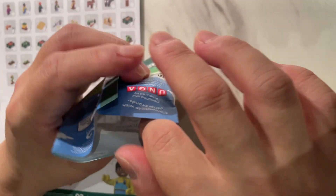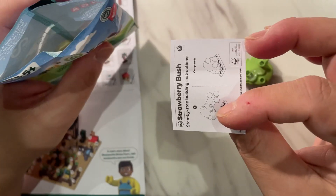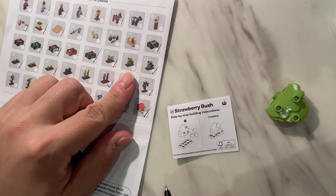Hopefully it's not another repeat. It looks like a tree or a bush. What's this one? It's a strawberry. Do we have this one? Number 23 — we don't have this one. That's over here.